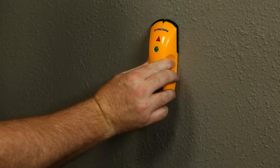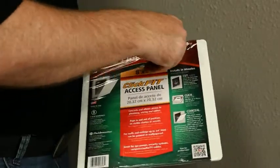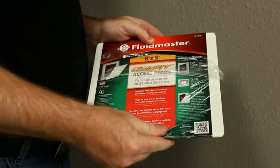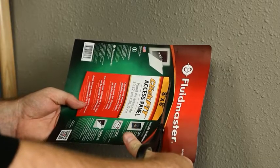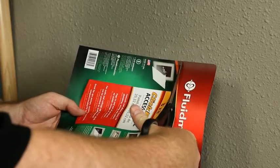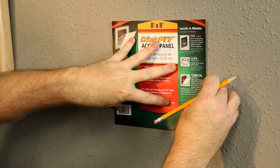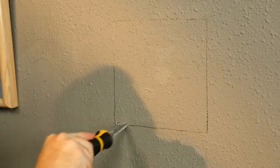First, use the stud finder to locate an area in the wall free from wall studs. Next, remove the plastic wrapping and locate the instruction sheet. For your convenience, the instruction sheet also serves as a cutting template. Use the scissors to cut the template on the dotted line, then place the template against the wall and use the pencil to trace its outer edge.